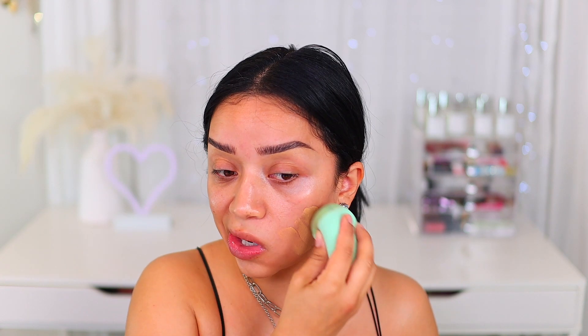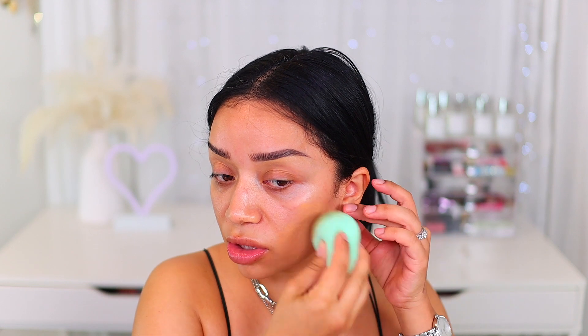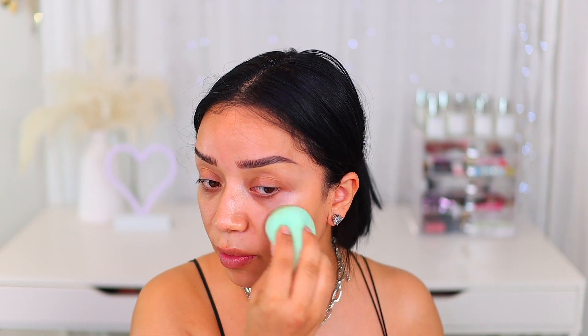I'm going to go in with my favorite foundation, which is the Born This Way by Too Faced. I know that this isn't e.l.f., but we're not doing a one-brand tutorial — not yet. I'm going to go ahead and use the sponge. This is a typical sponge at the top and then at the bottom you have the silicone. You're supposed to use the silicone side and apply it all over the skin and then go in and just blend it out. This is supposed to absorb less foundation.